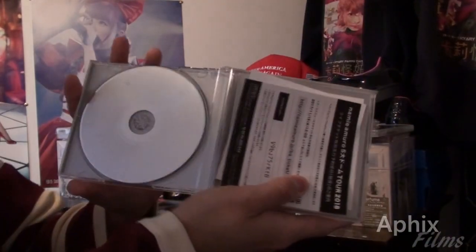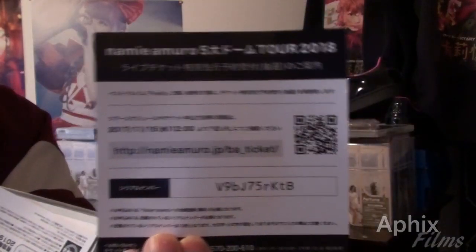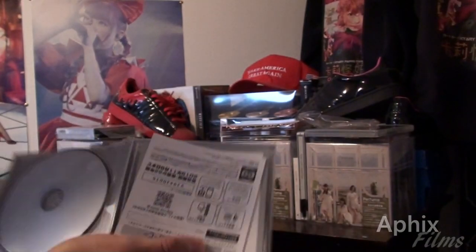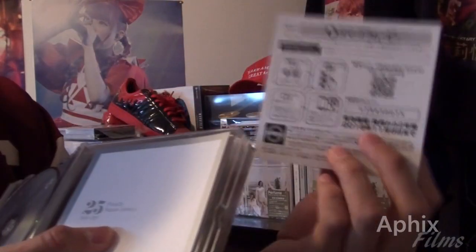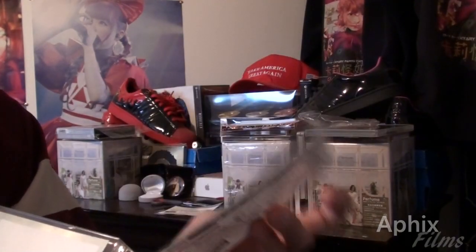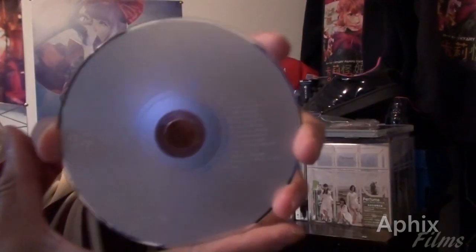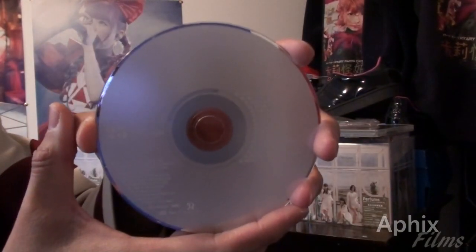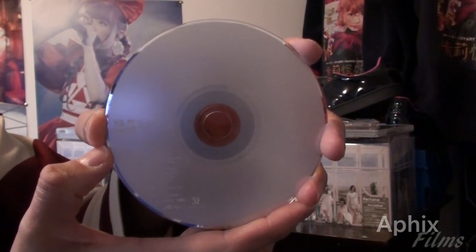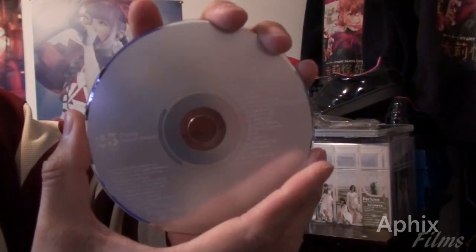Again guys, we are greeted with an advertising piece — it's single-sided. We're greeted again with another one, and that one is actually double-sided, sorry about that. I'm just doing what I can to get all this in frame for you guys. I don't know what number disc that is, but I take it this is disc number two.